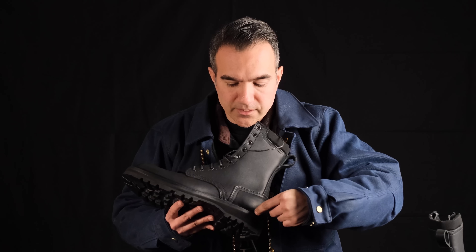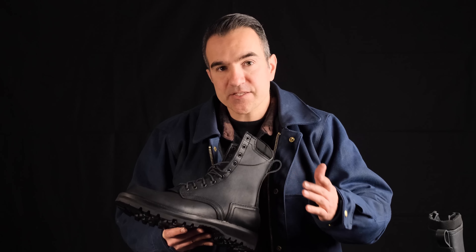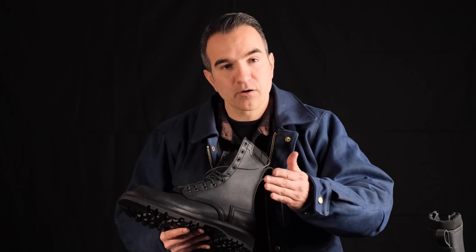Mind-blowing feature number one: this boot is 360 degrees stitched. Just like our vamp on most of our other boots, which is flared out and stitched down — on this boot, we flared out the heel counter as well and stitched all the way through 360 degrees. This prevents any water or moisture from entering into the insole of the boot.